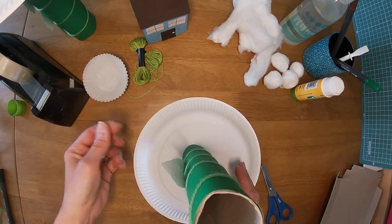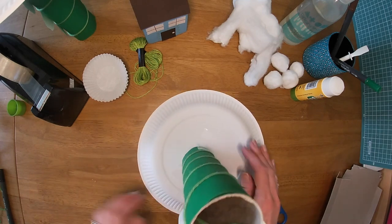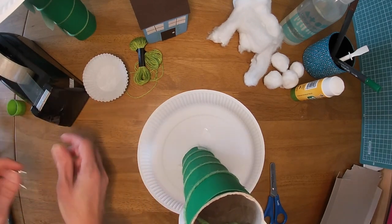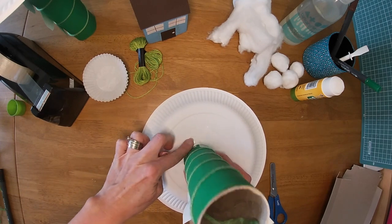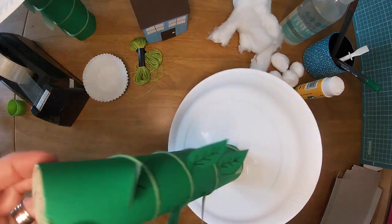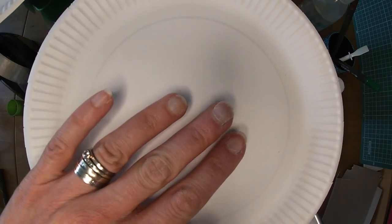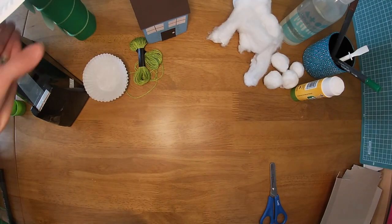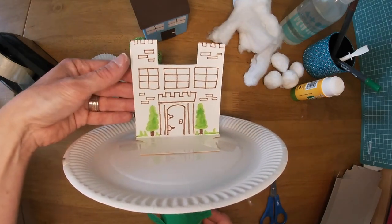Turn it round, put another little bit of sellotape on, make sure it touches the top, squeeze it onto your plate, turn it around — keep going until you've got all of your beanstalk safely stuck on. There we are, and I'm ready to turn it. The beanstalk is stuck on the top, ready for your clouds. I'm going to turn it this way up now, and we're ready to make the castle piece on top.